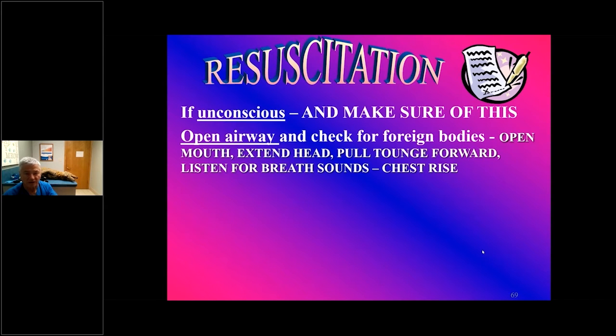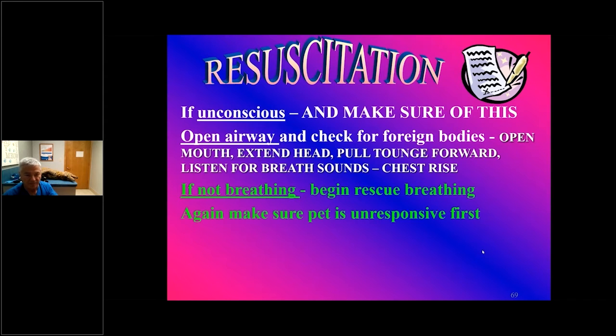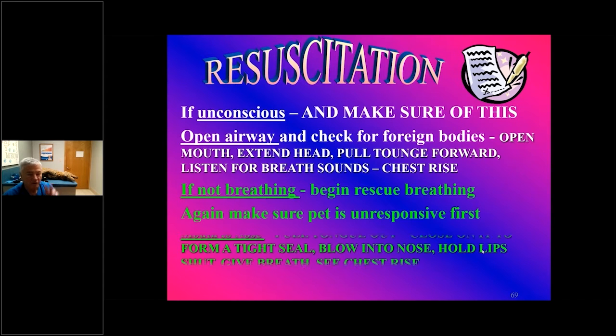Make sure that they're unconscious, open the airway, check for foreign bodies, et cetera. If not breathing, begin rescue breathing — two breaths — and then check to get everything going.